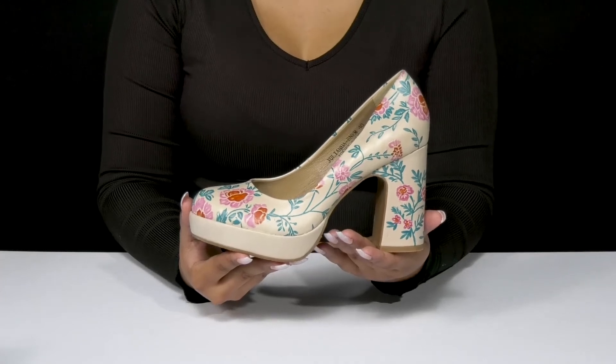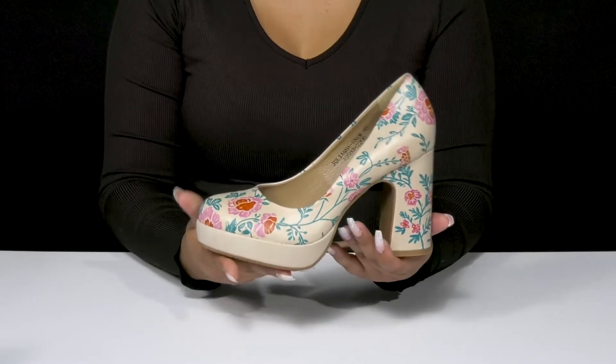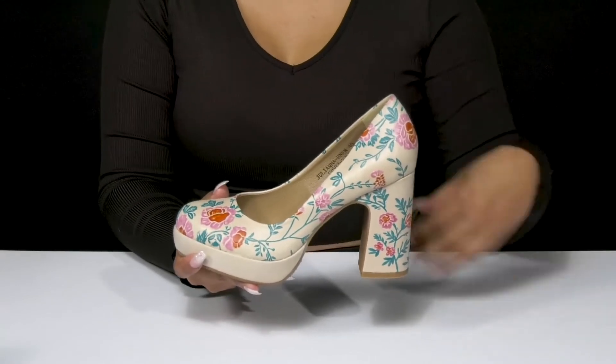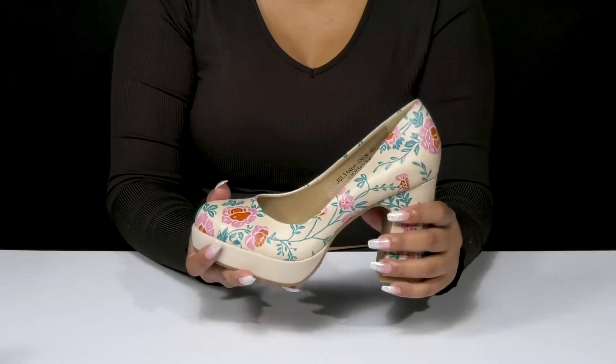Give yourself a beautiful look and step into the bloom when you rock these beautiful Juliana heels by Les Artistes. You'll absolutely adore this smooth embossed leather upper that gives you a floral design that is hand-painted to give you a unique look with each shoe.